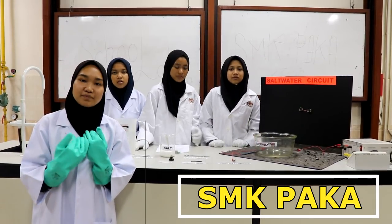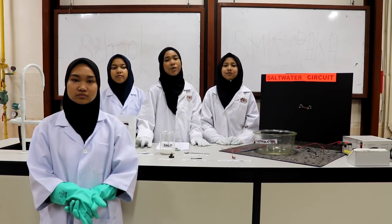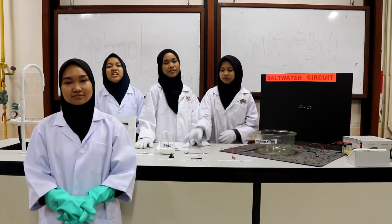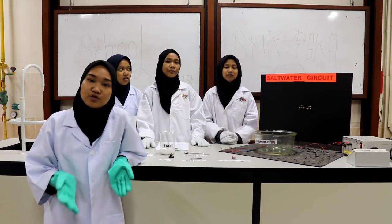Assalamualaikum and how are you guys doing? My name is Rukratunishah binti Muhammad Shufri, and I am Nurulid Batul Hijrah binti Manuwa, and I am Nuradjana Izzati binti Muhammad Sahila, and my name is Nurul Adina binti Musa. We are from SMK Paka.